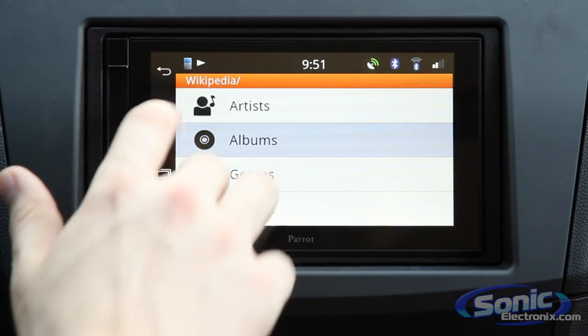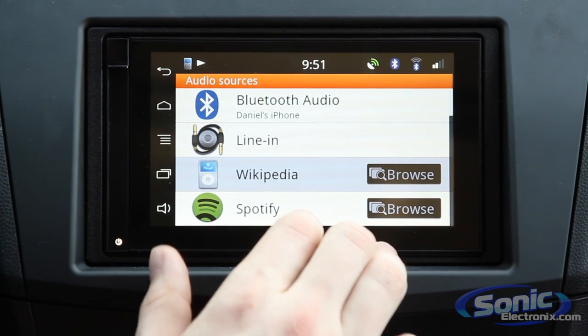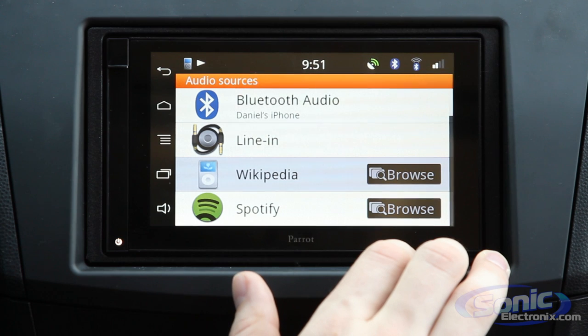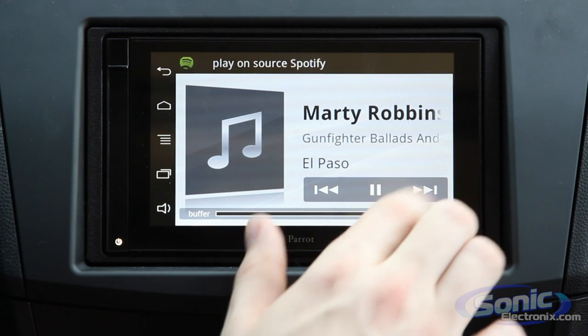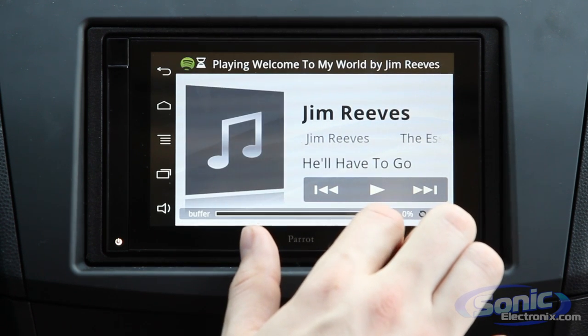Going back to the music setting options, we do have Spotify as well, and there's actually a whole host of streaming apps that you can use with this. You simply select the app, browse through, and pick any song via Spotify from your Spotify playlist.